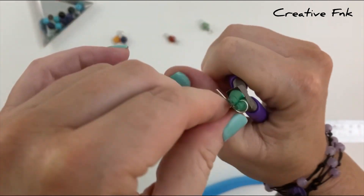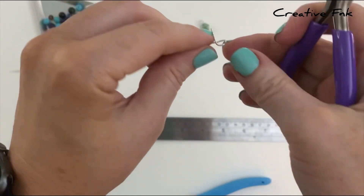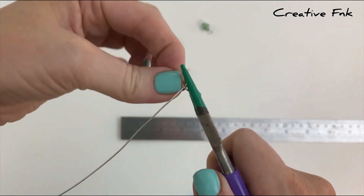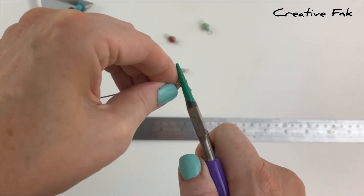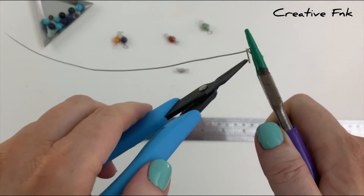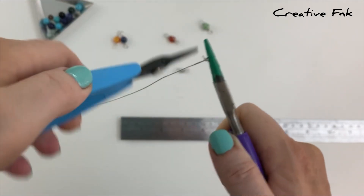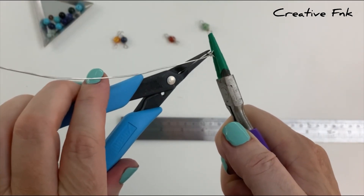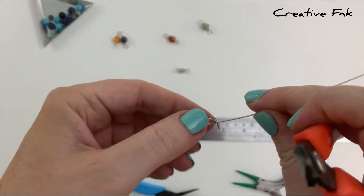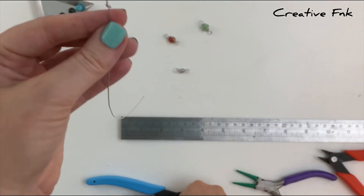I rotate that loop towards me a little bit just so it sits right over the center of the wire. Then we come in with some pliers, hold our little loop on the end and bring this little tail around the other wire a couple of times nice and tight and tidy, keeping the loops nice and close to each other. I normally do about two loops around and then cut this tail off nice and short and crimp it in tight so there's no sharp edges.